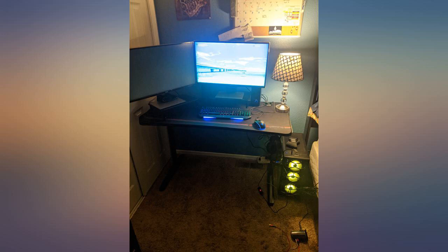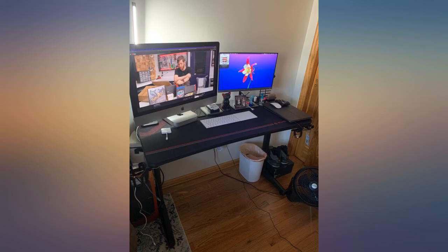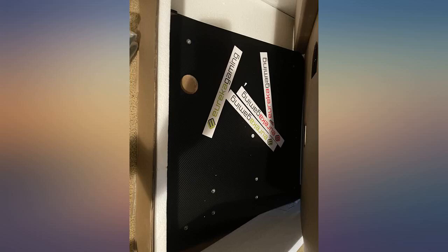Product was packaged very well. I saw a lot of reviews with damaged goods and the box looked a little beat up, but everything within is in perfect condition. Setup was a breeze.